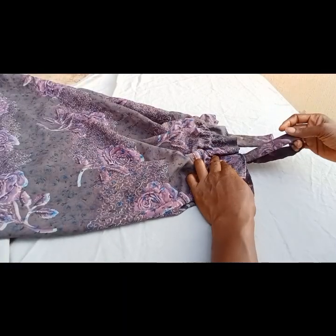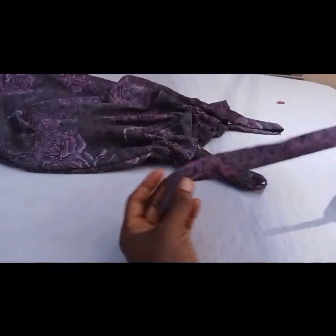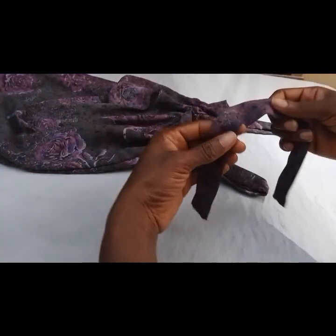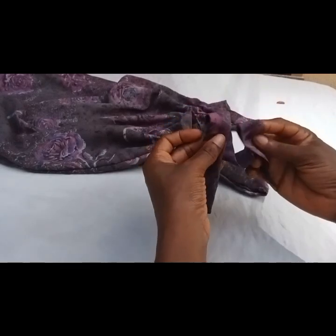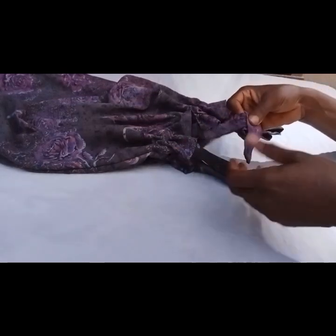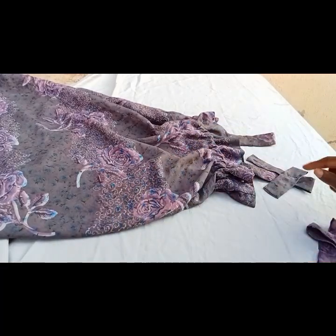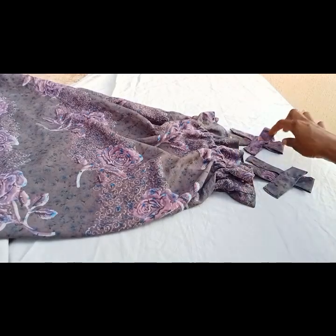After attaching the straps, I'll show how I make the bow. I get the bow piece, finish up the edge, fold it, then take it to the sewing machine and hold it in place with a little stitch at the middle. Then I place it on the sleeve strap and sew it on.